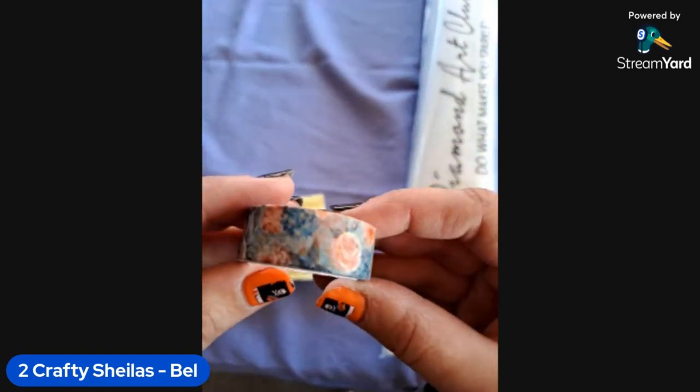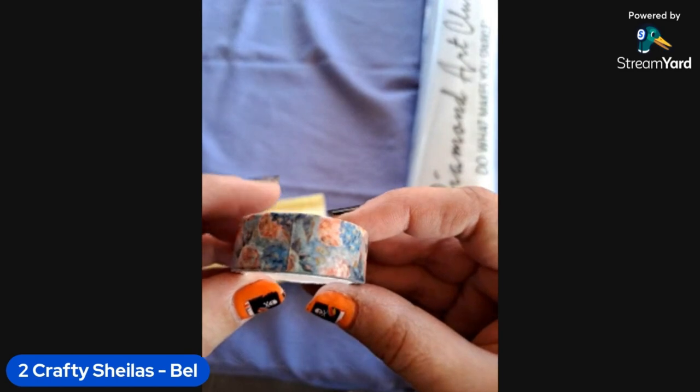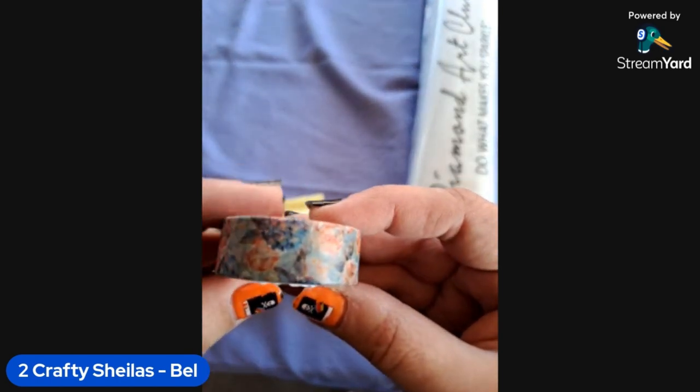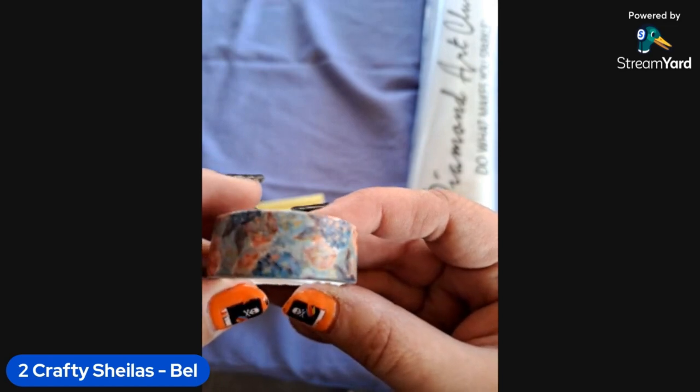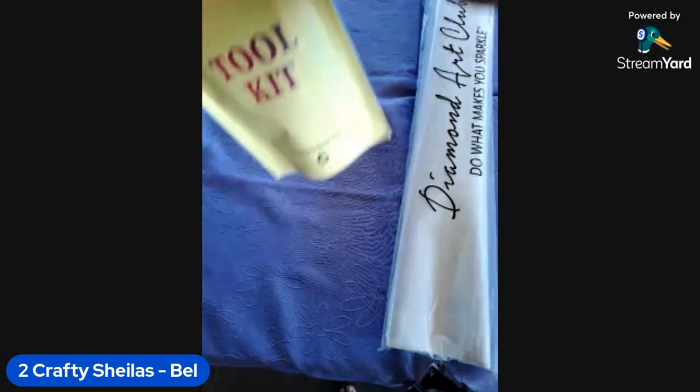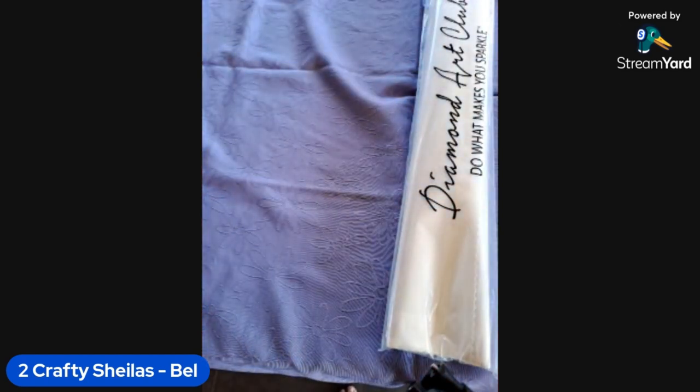And then our random washi tape — oh, that's pretty! A really nice blue base. If you don't know how to use the washi tape, I've already made a video about how you can section off your canvas or do edging around it using washi tape — I'll link that in the description below if you want to check that out.